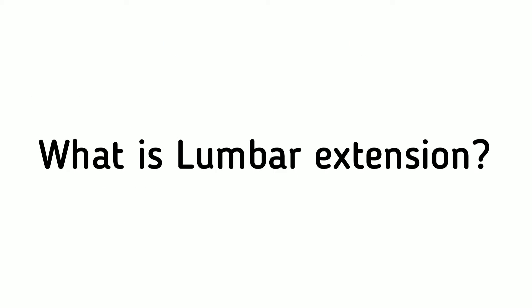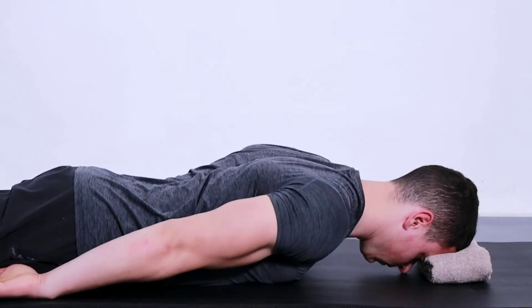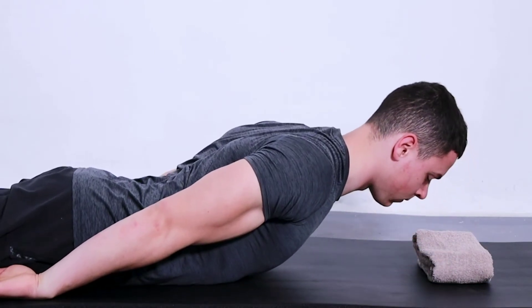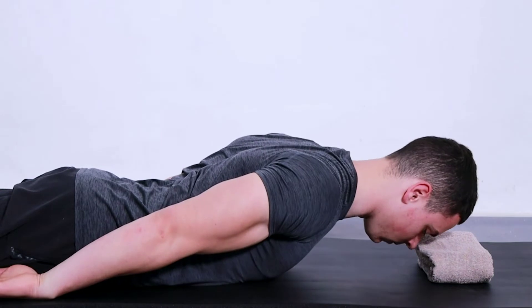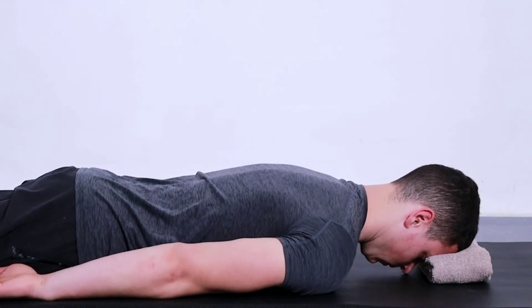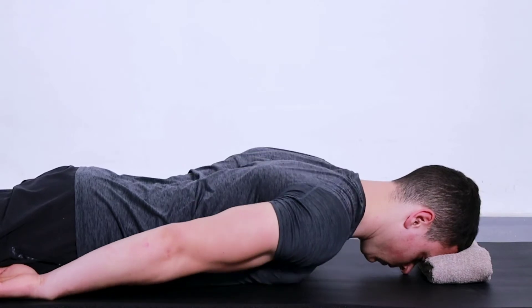What is lumbar extension? A lumbar extension is a type of exercise that can be used to correct posture and improve back strength. It can also increase the range of motion in your back, which can help you perform everyday activities like lifting or turning more easily.